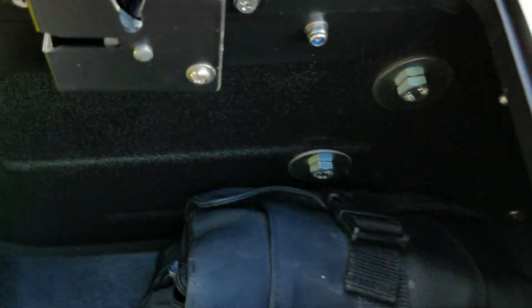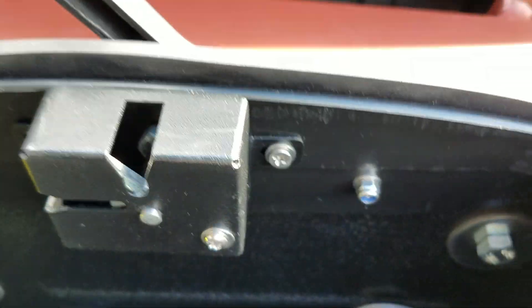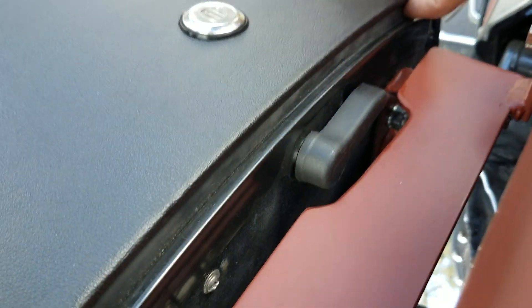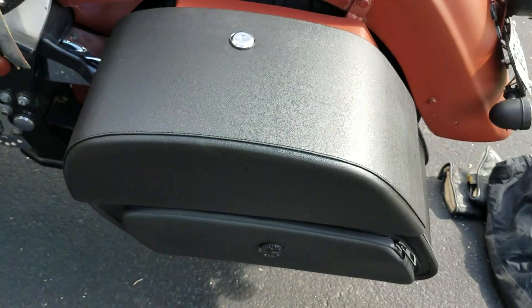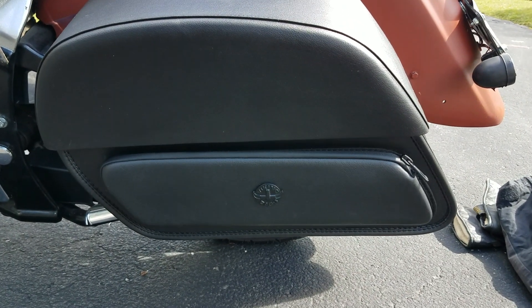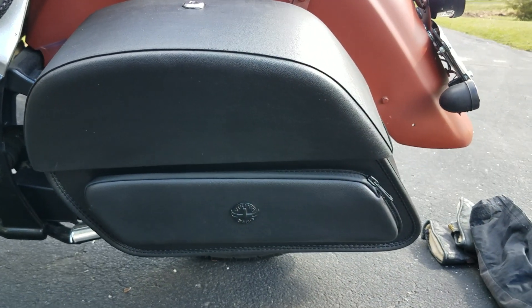These bags are really roomy. Look at the quality of that locking mechanism — very nice. On saddlebags, that's half the problem: keeping them tight shut so that you don't get water infiltration. You can see the weather stripping all the way around. If you guys are looking for a good set of bags, these Pantheon 33L Vikings are pretty nice bags. Try them out, guys.